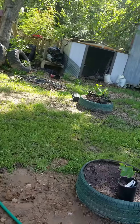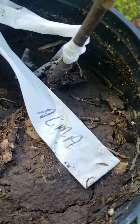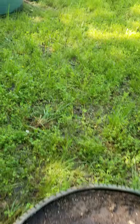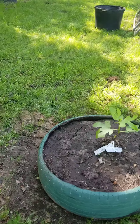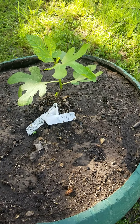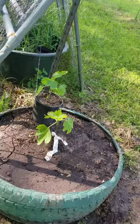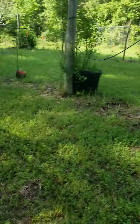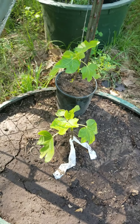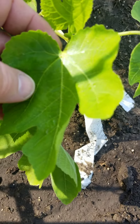In this row I've got an Alma fig — I've got two of them, put one in that tire. Next is the Cadota — this is the only one I have of the Cadota and she's doing really well. That tire over there has a pomegranate in it, also grown from a cutting. And here's my Black Mission — I've got two of them, they're really pretty healthy. The light is just hitting them in a way that makes them look yellowed out.